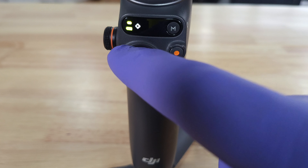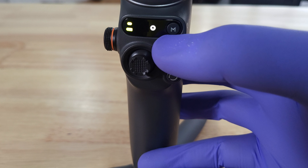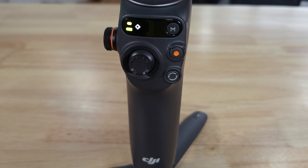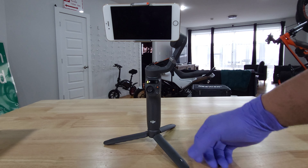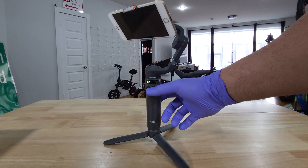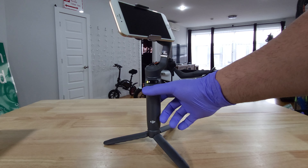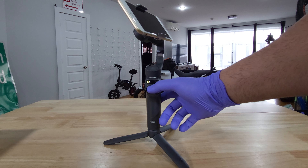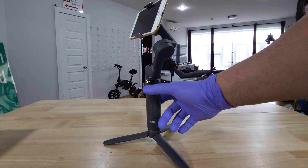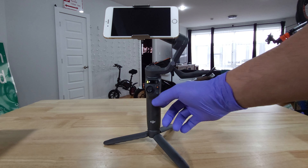Now you can see the functions are going to start changing — multiple functions there. You can go up and down. It doesn't go 360 degrees all the way, but it's decent. You do have to have the DJI app in order to use the full functions of the gimbal.